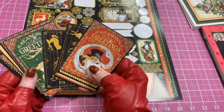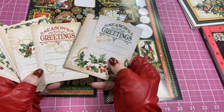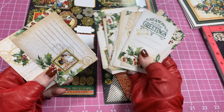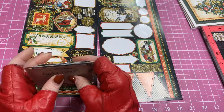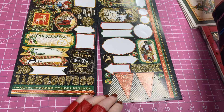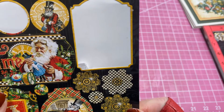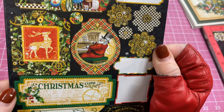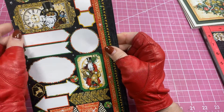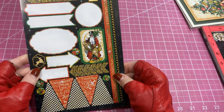With Graphic 45 three-by-four cards, you almost always get a side with lines for journaling or journaling pockets, which is really cute. I'm not sure what I'll use the smaller ones for, but I'll find a reason. I also picked up these stickers from the Christmas Time collection — they always make a lot of coordinating things. I put a little sticker on the back of each envelope to decorate it up.